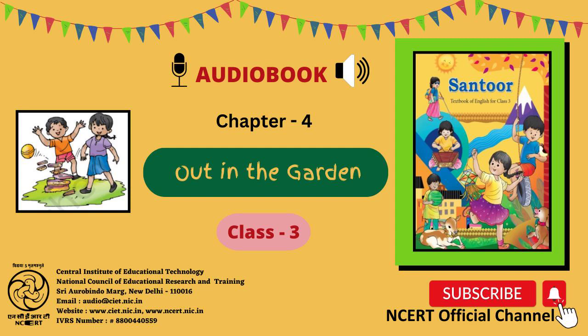Page No. 41. Let us think. A. Answer the following. Question 1: What are the children doing? We play outside. Question 3: What happens if we are not careful while playing outside?